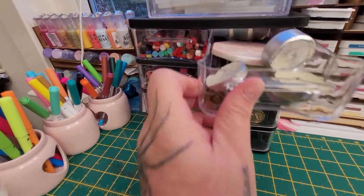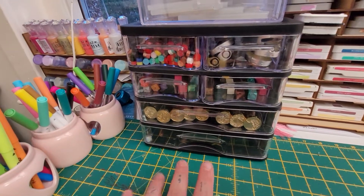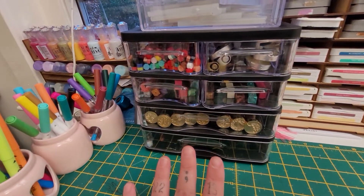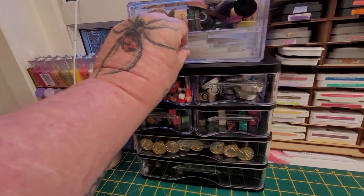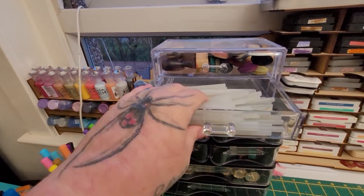So it just means that everything to do with my wax melts now is all in the one place, which is fantastic. I'm going to move it from here but I just wanted to show you, and then what I've done with the wee drawers that I had previously is I've put my glue sticks in here.